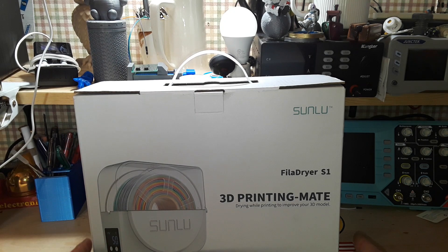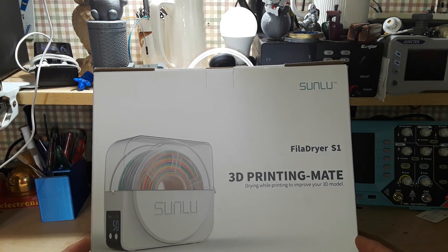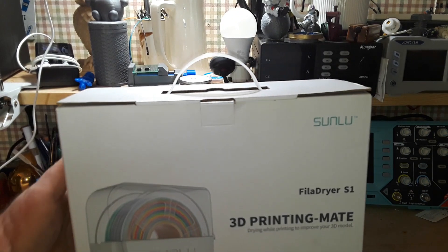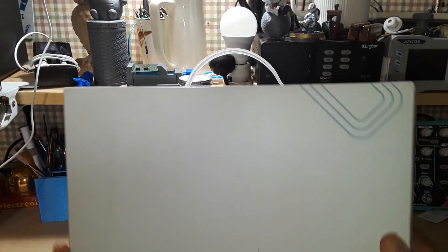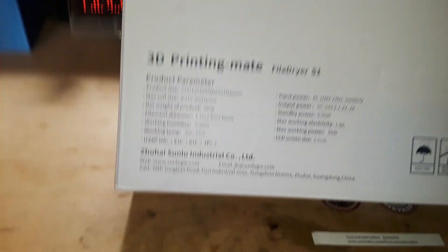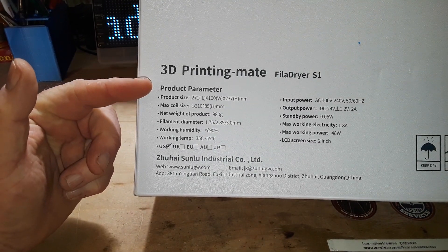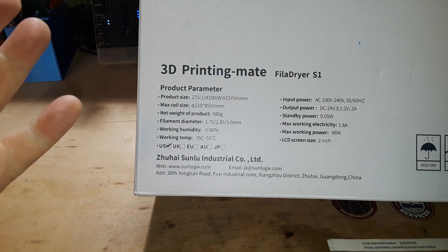What we're going to take a look at today is this Sunlue Filament Dryer, the 3D Printing Mate. You can use it to dry your filament before you print, or you can print from inside the box with dry filament, which is very important. Most of the filaments we print with are hygroscopic, which means they attract water, and that's not a good thing. The Filidryer S1 from Sunlue lists for about $49 on Amazon.